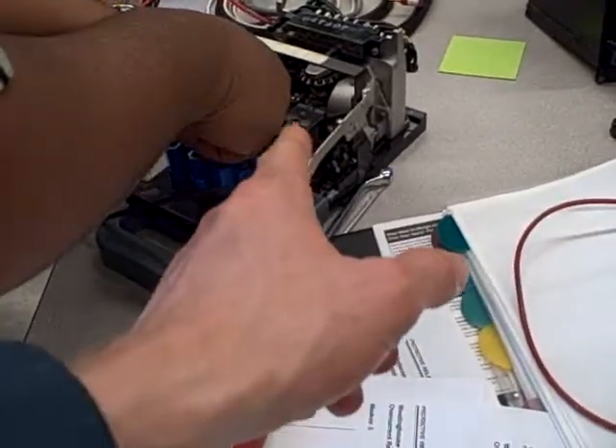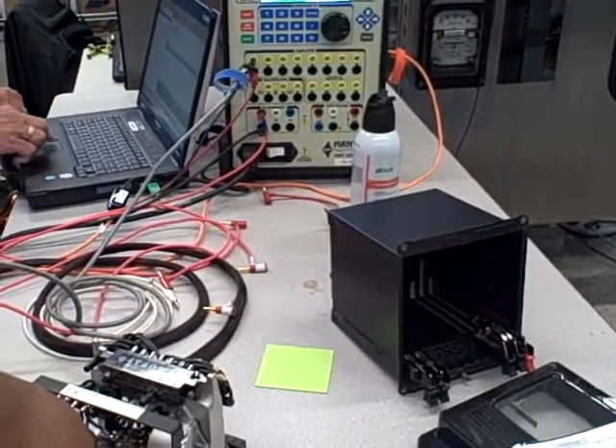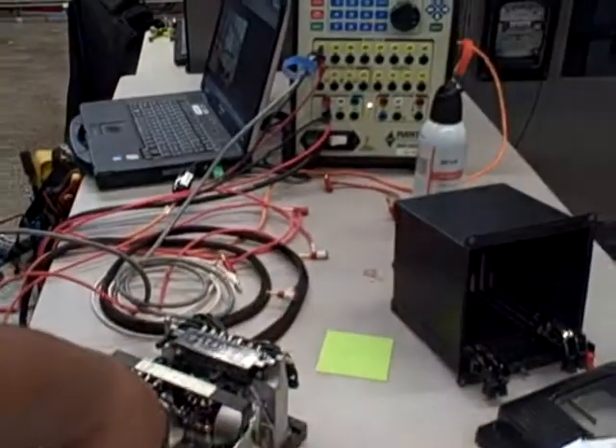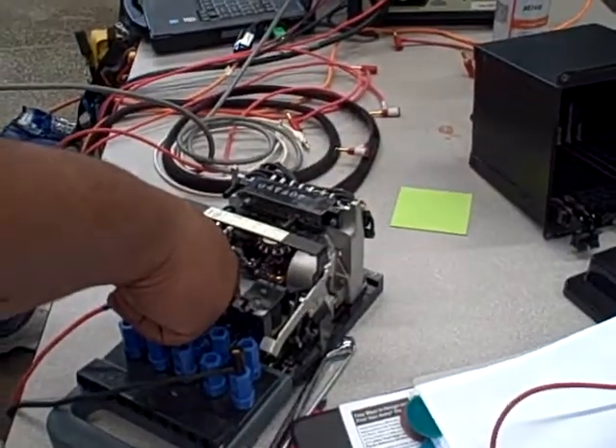We're holding the time overcurrent contacts — the CO contacts — closed. The Manta unit is going to inject DC current of a higher and higher value until the seal-in relay picks up. Then it's going to open up the CO contact, tell the Manta that it's picked up, and then decrease the current until the seal-in relay drops out.